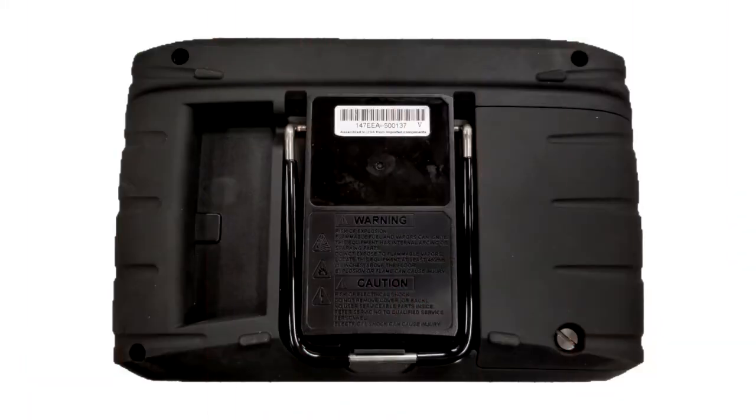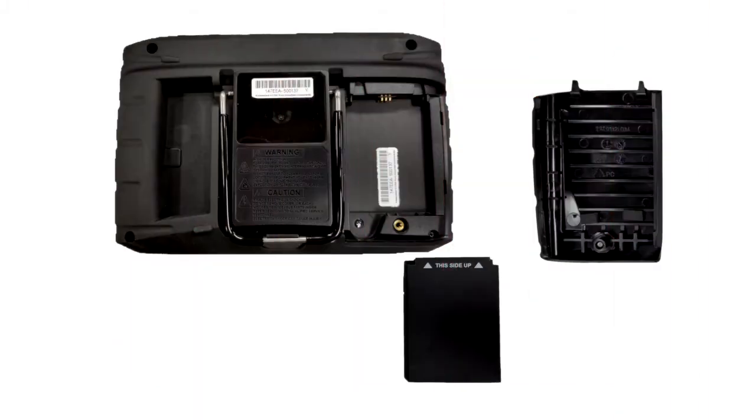To install the battery pack, loosen the battery cover screw, then lift the bottom edge of the cover to remove it. Position the battery with the arrows and the 'this side up' decal toward the top of the tool.